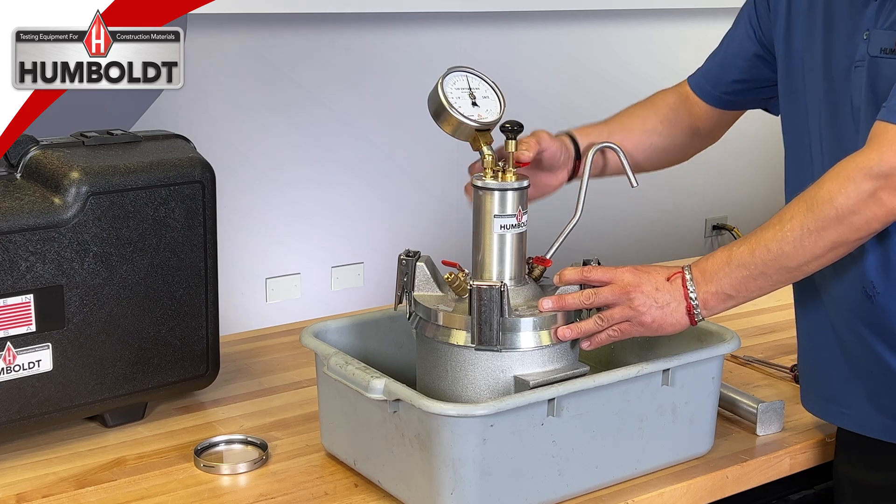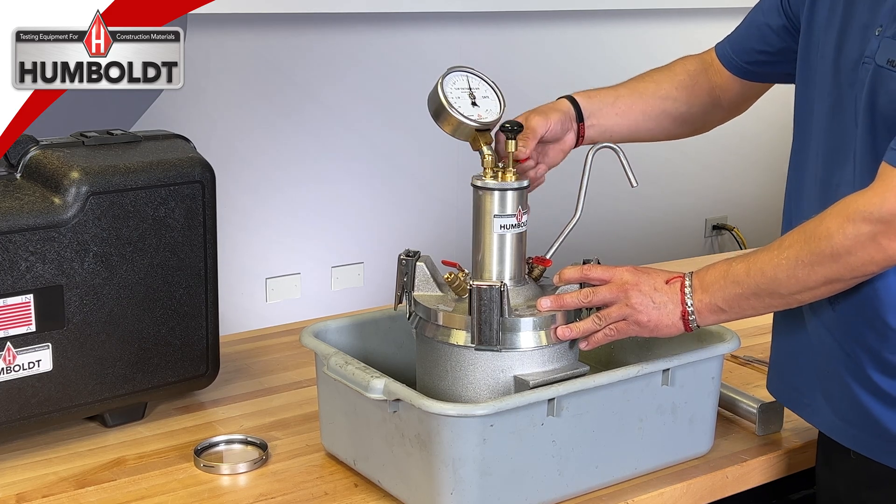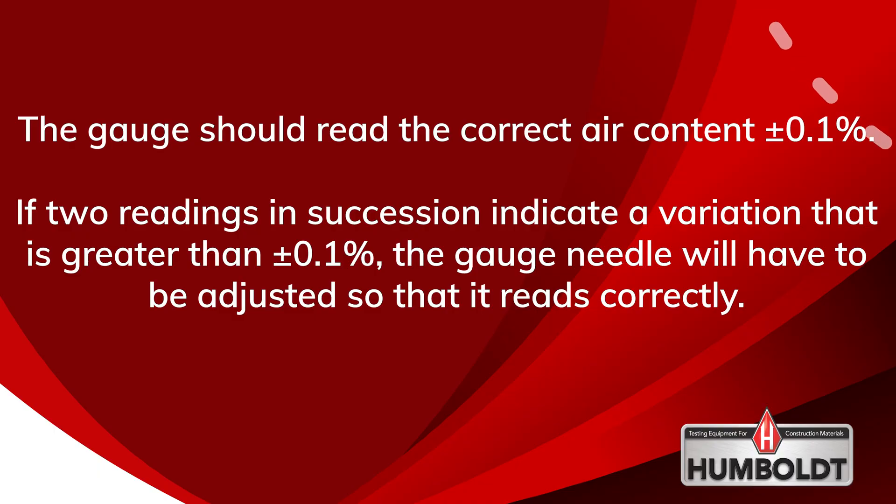Press down on the needle valve lever to exhaust the air into the base. Continue to hold the lever down while lightly tapping on the gauge until the needle stabilizes. The gauge should read the correct air content plus or minus 0.1 percent.